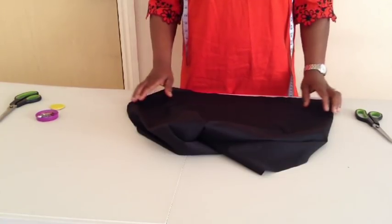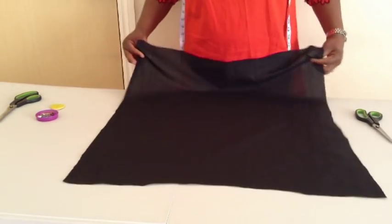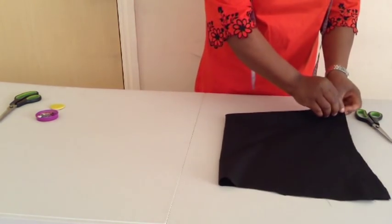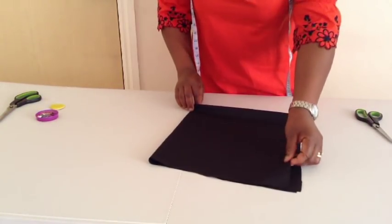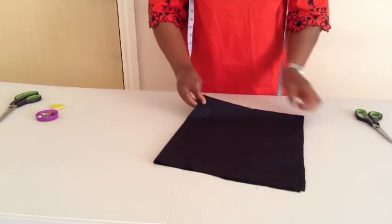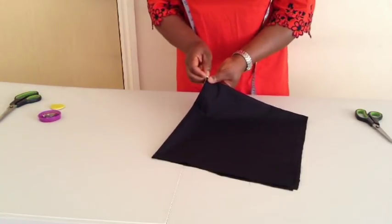I'll fold my fabric into four — I'll fold it like this and fold it again, and fold it again. So this is the folded edge and the center is here.